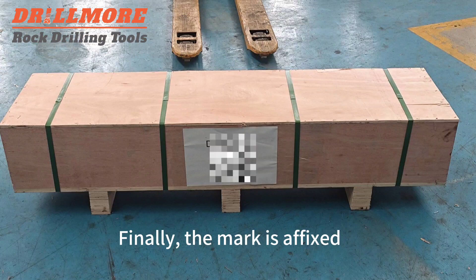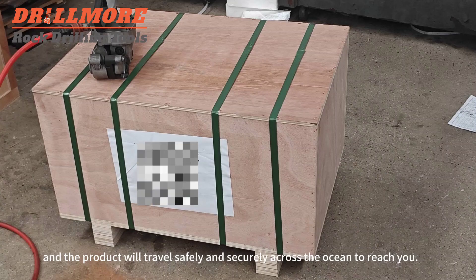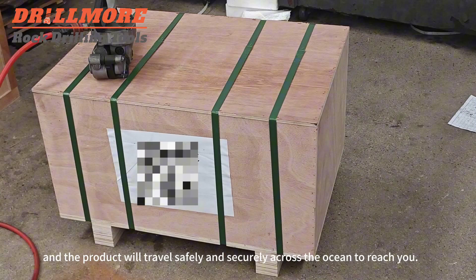Finally, the mark is fixed, and the product will travel safely and securely across the ocean to reach you.